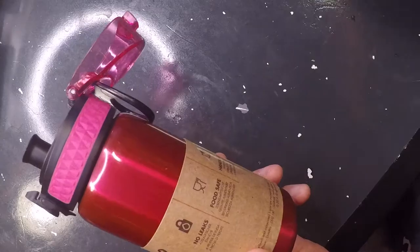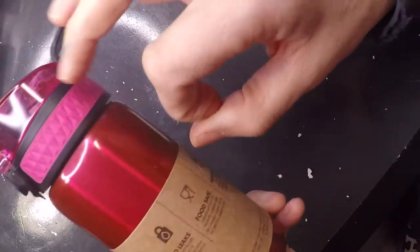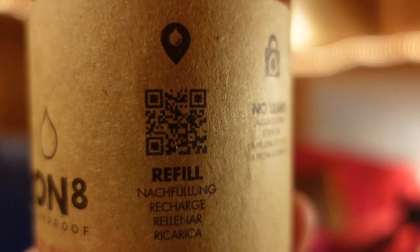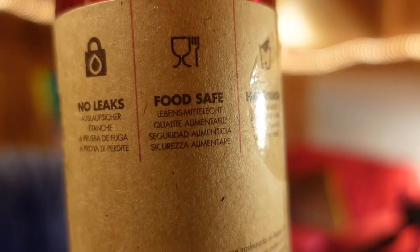I've made this video for my water bottle. You can see it's metal. I'm going to unbox it for you right here, but let me show you what comes on the packaging. You can refill it, there are no leaks, and it's food safe.